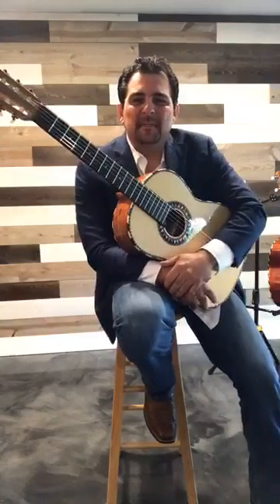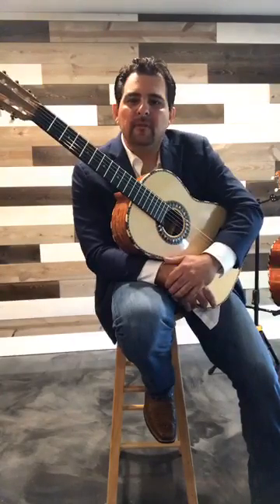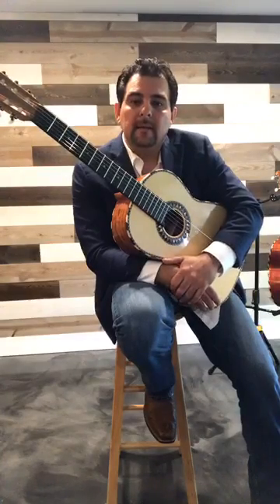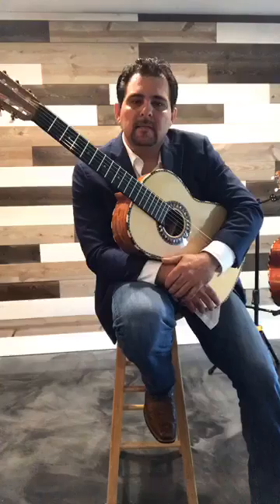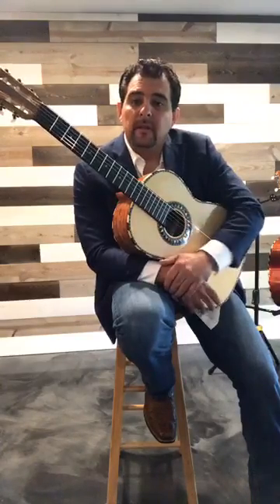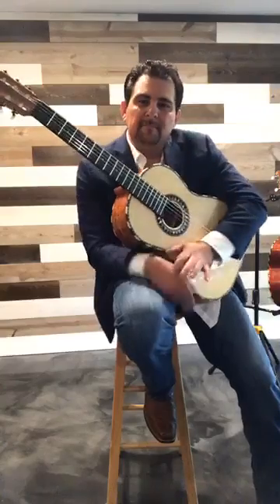Stay connected — like us, share us, and tune into the Guadalupe page. I'll be here next Friday. Also stay tuned for Mr. Robert Casillas around 1 o'clock, giving a lesson on accordion or Bajo Sexto. He's also a teacher at the Guadalupe Cultural Arts Center with online classes available. Thank you very much, everyone — have a blessed day!